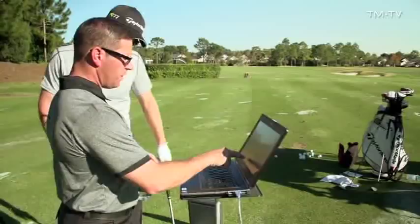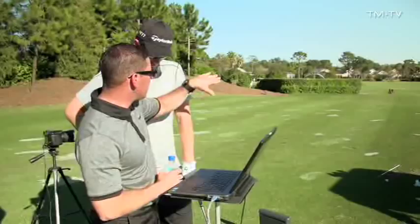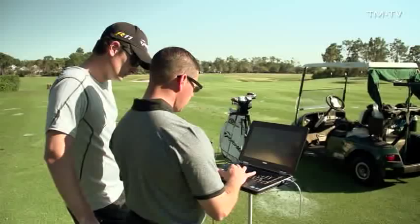Face angle negative 0.3, club path 3.2 degrees to the left — that's how you see that kind of little pull cut, hitting down 5 degrees. What happens is you see them not tinkering with their swing as much when they understand those principles and realize they don't need to change their whole backswing. They might just have to focus on actually being astute about squaring the face — in an athletic manner, not changing grip or doing anything, just getting them to change the face.